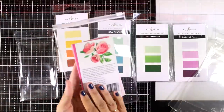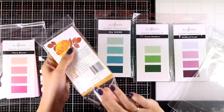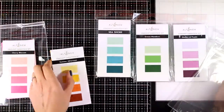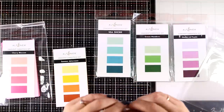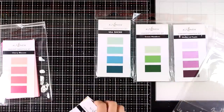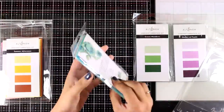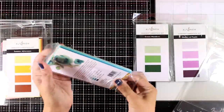I decided to use plastic pouches and put everything inside. This way, when I use some of the cardstock I can always put the leftovers back in and have everything nicely contained. I'm going to do that for all my five sets. The zip-lock bags I'm using here are also by Altenew and I'm going to link them down below.